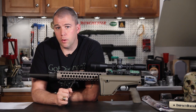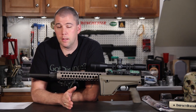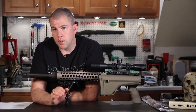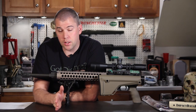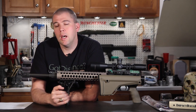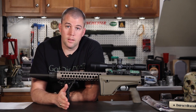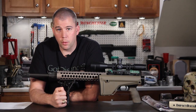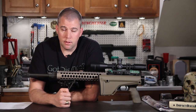Sierra publishes their ballistic coefficients banded by velocity — they'll say in this velocity range the bullet has this ballistic coefficient, and in the next range it's a different value. Ballistic calculators like Ballistic AE will take into account the banding and allow you to use different ballistic coefficients for different speeds. This gives you a much more accurate curve because as the bullet travels downrange, it's slowing down and its ballistic coefficient is changing throughout its path of flight. So use those banded BCs if possible.